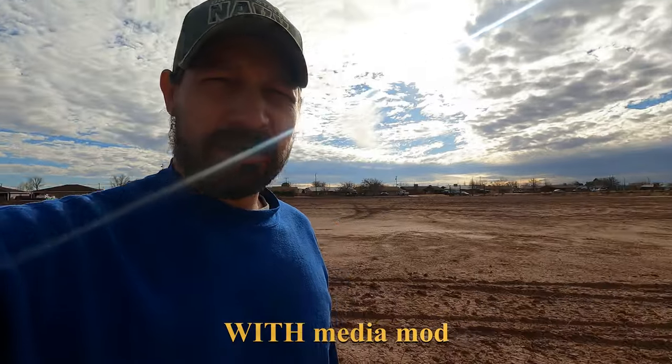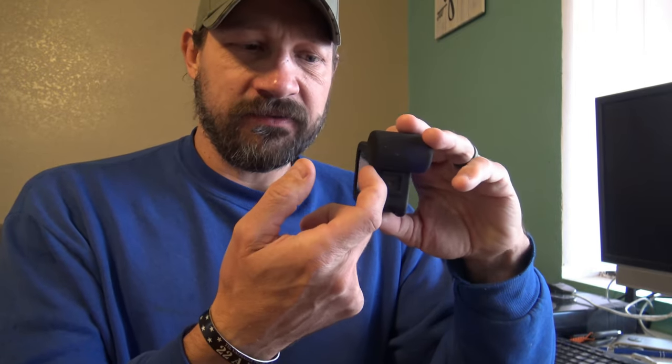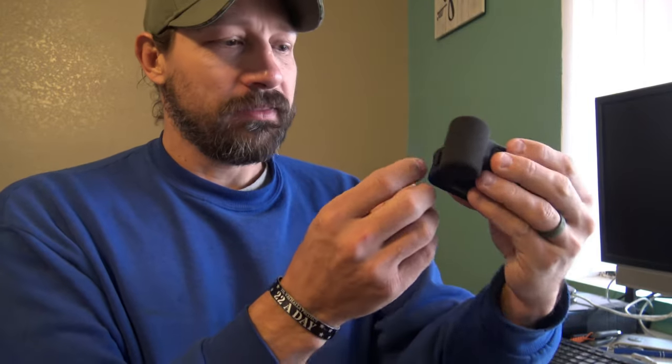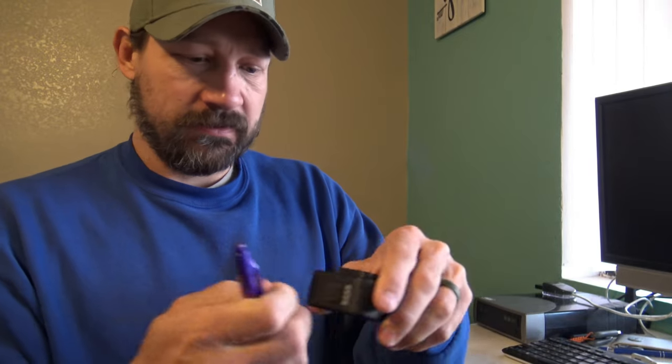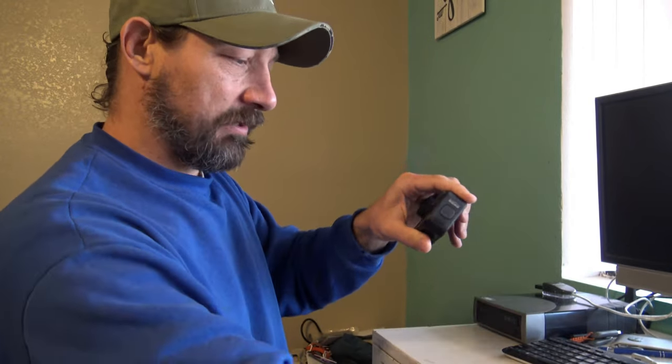I'm back from that little walk. One thing I've read is that this USB-C port is only for charging the camera — you cannot use it to transfer data. I might be wrong about this, but from what I'm reading, you actually have to take the mod off your camera and get the SD card out the old way. I don't have any fingernails, so I need a pen or a coin or something to get that thing off.